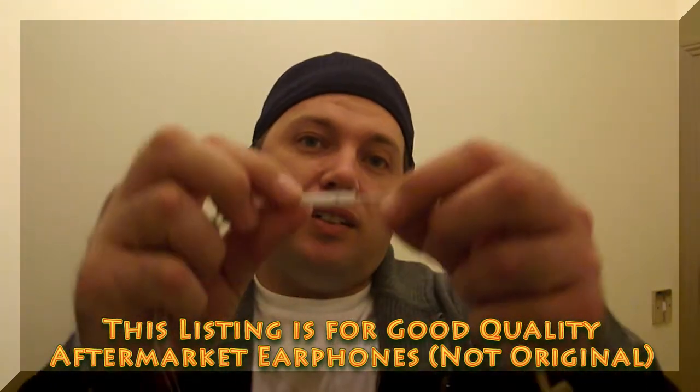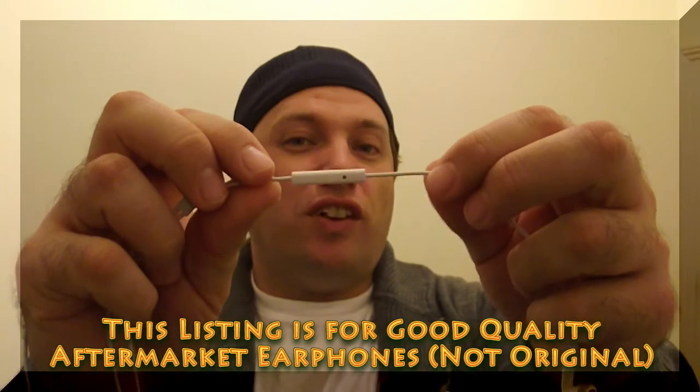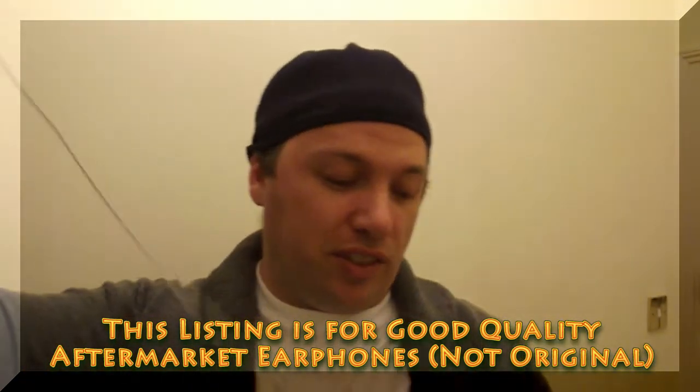The other thing is the chip inside the remote, and I'll show you that with some photos after I've shown you the physical differences.